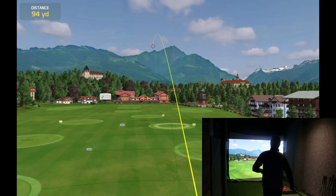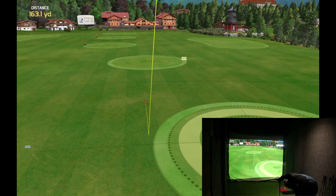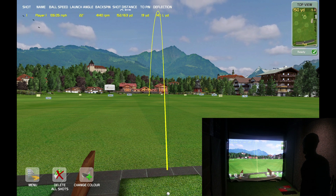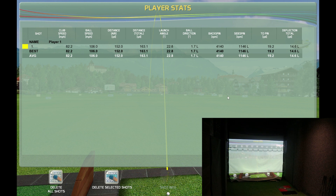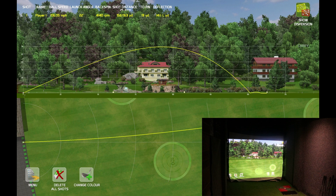Nice hit! That's cool — you get the distance to the fairway in the top left. You can hold that, just like the E6 range. You've got your stats at the top: 106 miles per hour, 22 degrees, 4,000 spin, shot distance in yards. That's cool — player stats. You can see your stats there, and you can delete shots as well and print it out. In 2D mode, you can see the height and the apex and stuff like that.